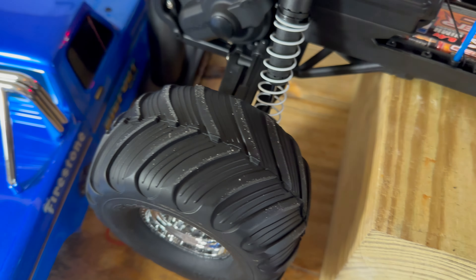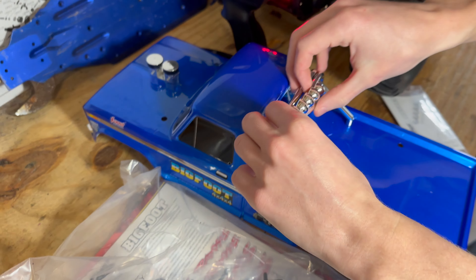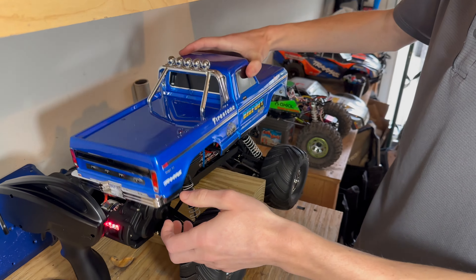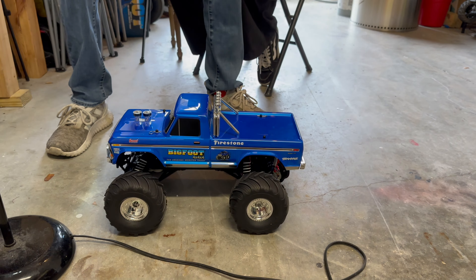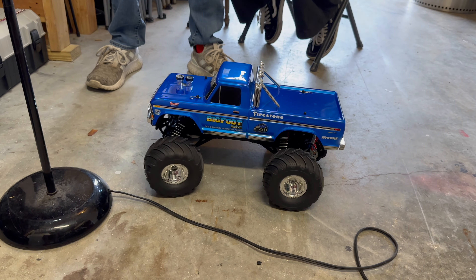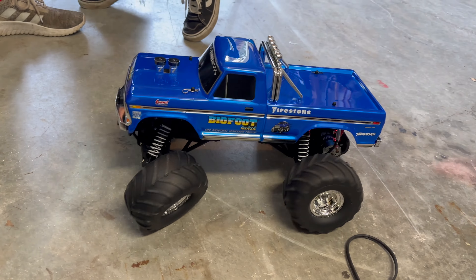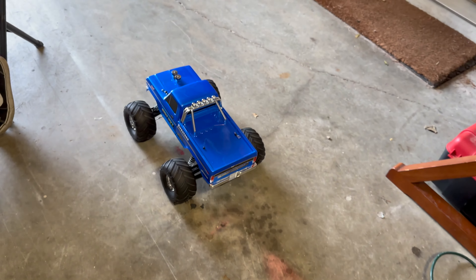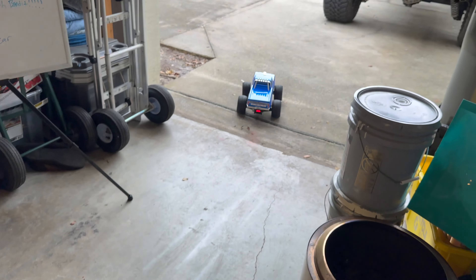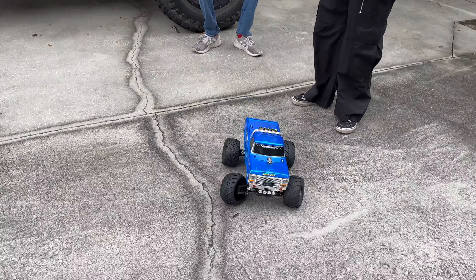Look at that turn radius — that is wild! Let's figure out where these KC lights go. It looks like they just clip on here like that — pretty simple. Now let's get this bad boy's pins in. Nice shock consumption from the coil-over shock!